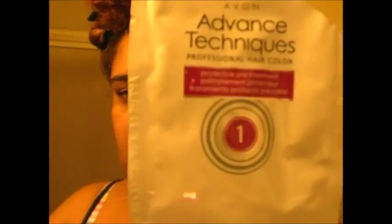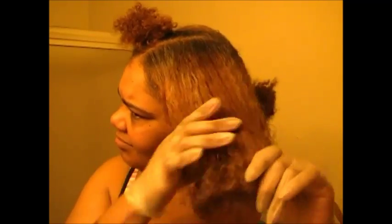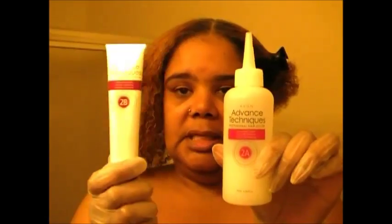Now we are going to apply this to the hair. It smells good. That is done. Now we are going to take this and mix these two together.